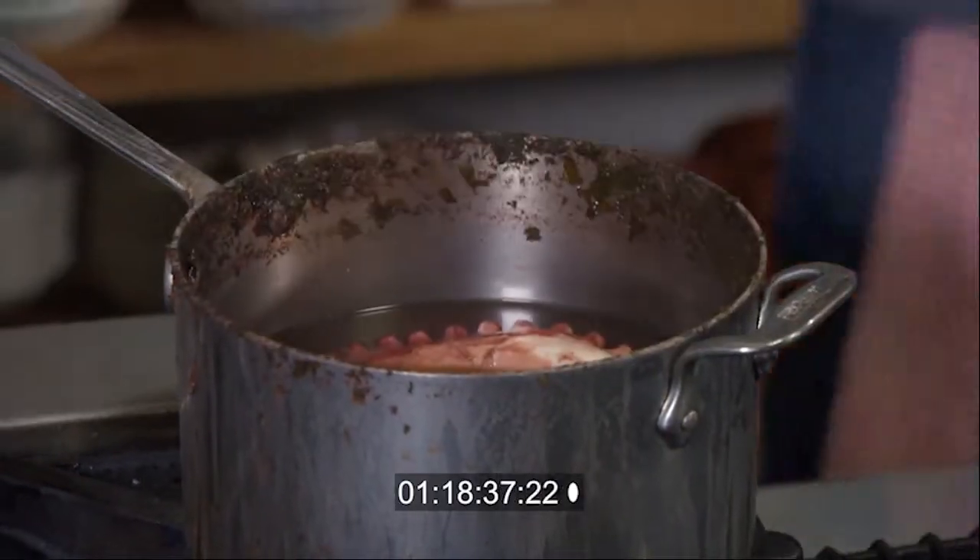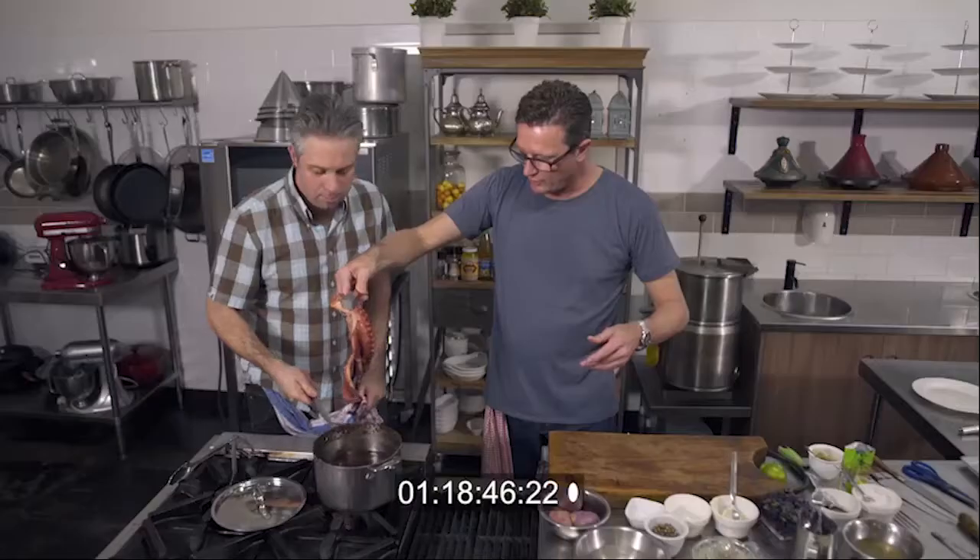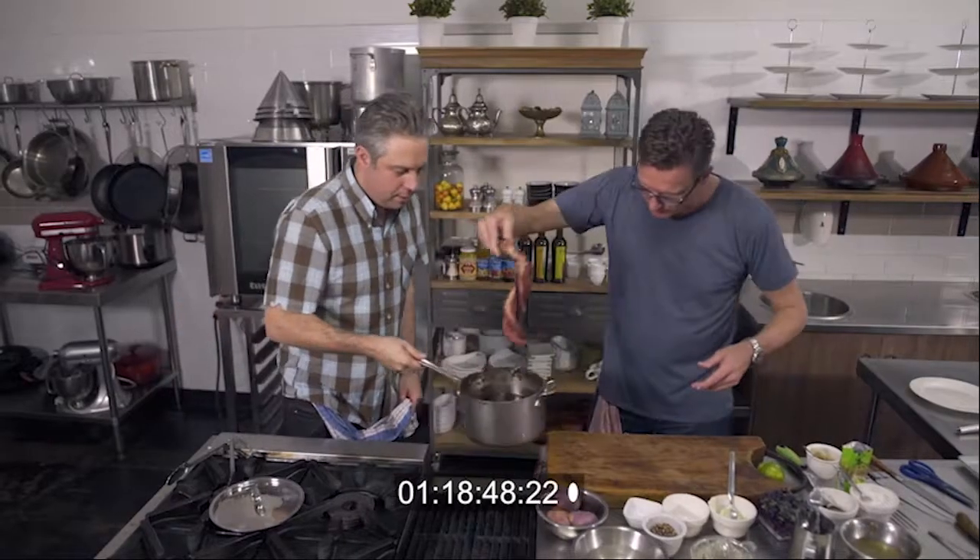Let's get the octopus. This has now been sitting in that pan for about an hour. It's cooled right down to room temperature. And look — wow, at that beauty! Onto the board.